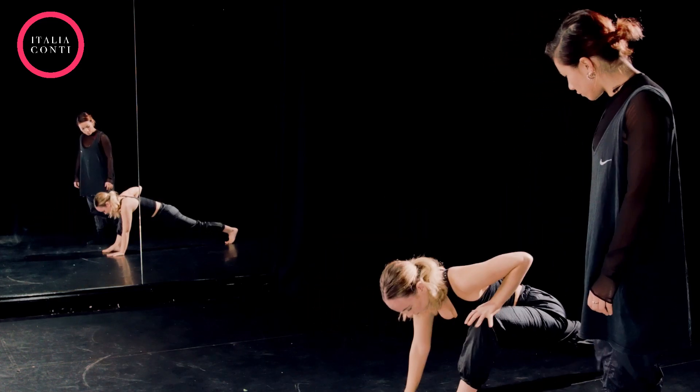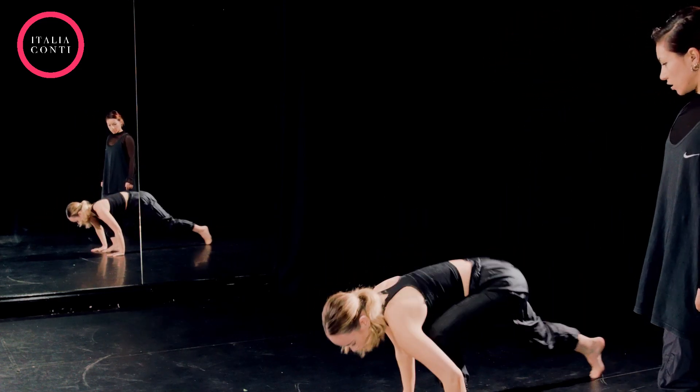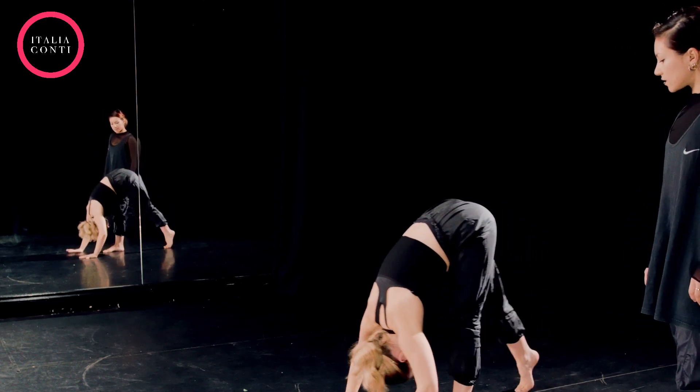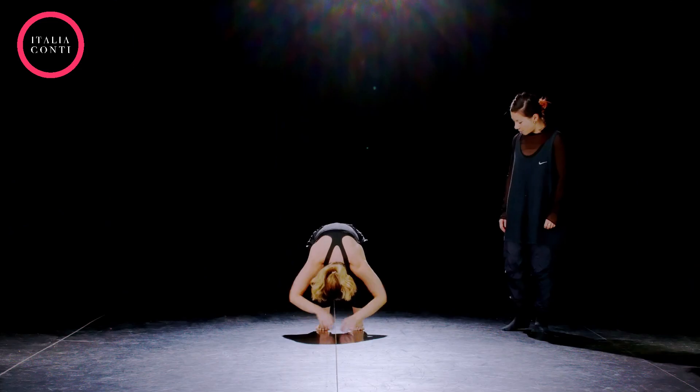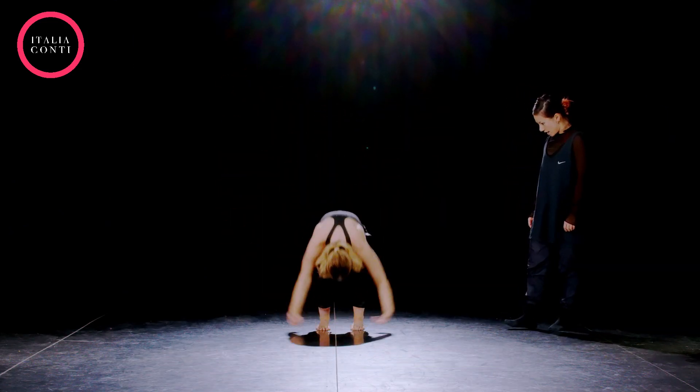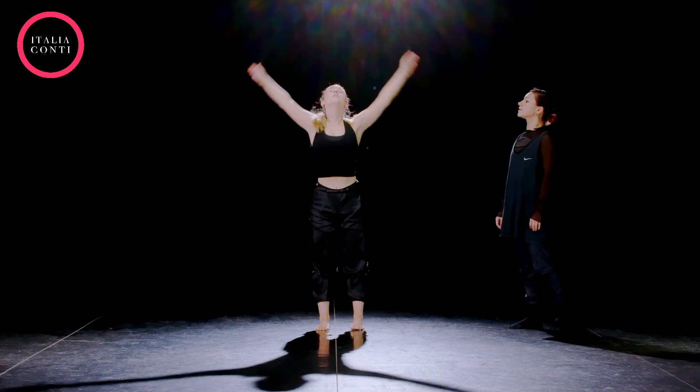Right leg back, one, two, three. Good. Two, three, four, five, six in, seven. And breathing in for two, and up for two, and in for two, and up for two.